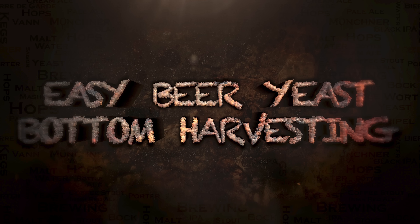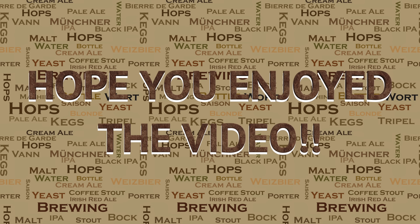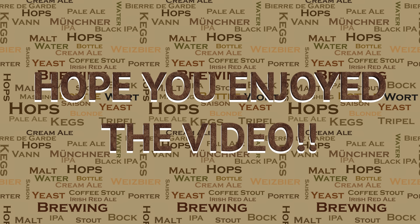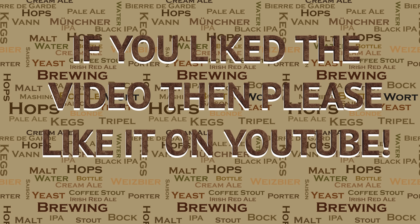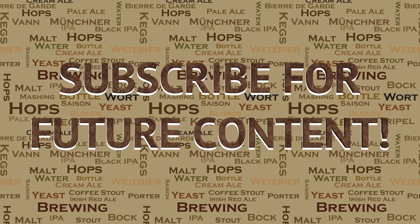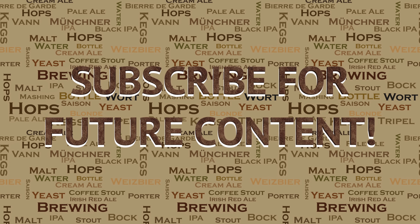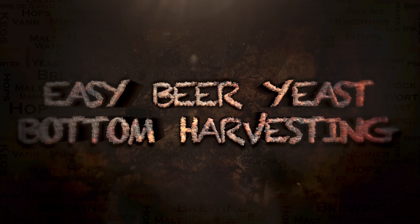As always, if you have any questions just pop them in the comments below the video on YouTube. If you did like this video then please do go ahead and like it — this really helps me out and allows the videos to be seen by a wider audience. I've got a lot of videos in the pipeline, so if you're interested please subscribe for future content. If you have any questions on anything in this video or to do with brewing in general, please do not hesitate to get in touch. I'm more than happy to help.